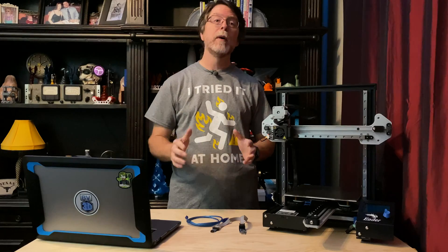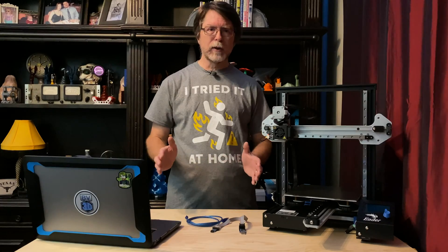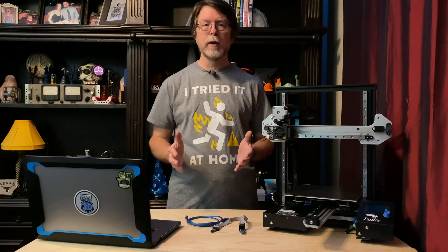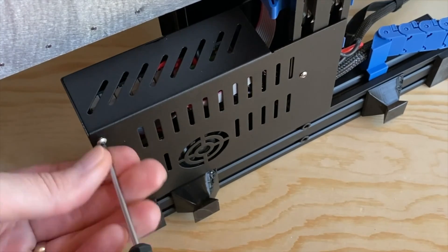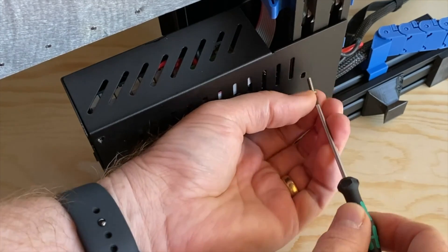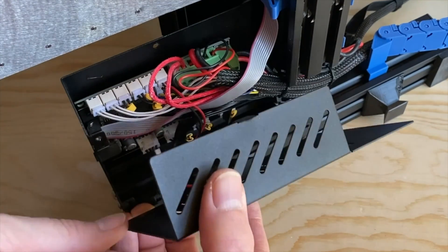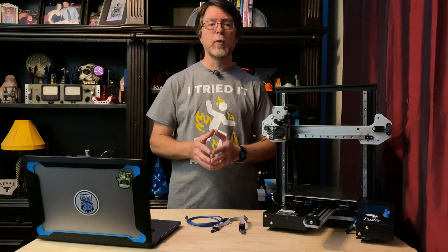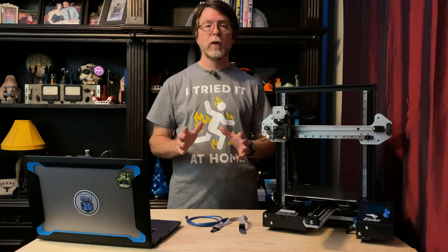Now let's get the hardware ready. First, turn off the printer and unplug it. In order to connect the programmer to the printer, we need to access the printer's mainboard, which is located in the electronics box at the front of the printer. Remove the cover. On the Ender 3 Pro, you access the mainboard from the underside of the printer — remove the screw on the top of the box, then set the printer on its side, and remove the three screws from the bottom of the box. Note that the long screw goes into the back of the box. Be careful — there's a cooling fan attached to the cover which is also plugged into the mainboard. On the Ender 3, you access the mainboard from the top of the printer — remove three screws securing the cover and lift it off, being careful of the wires for the cooling fan.